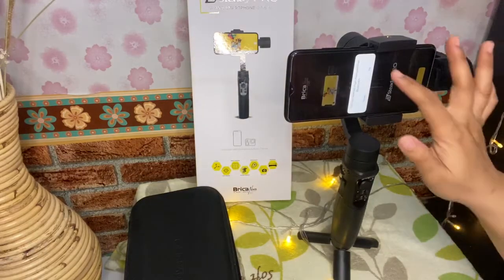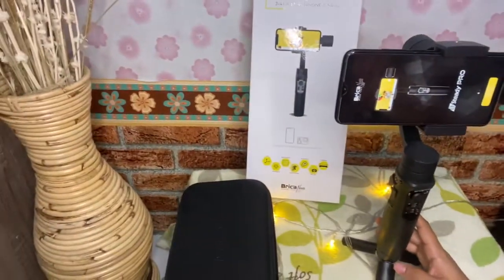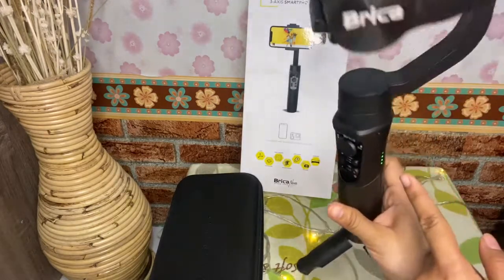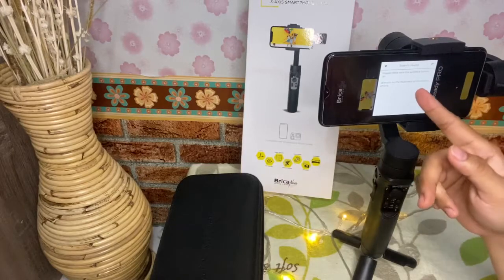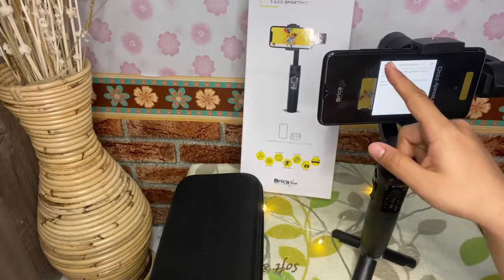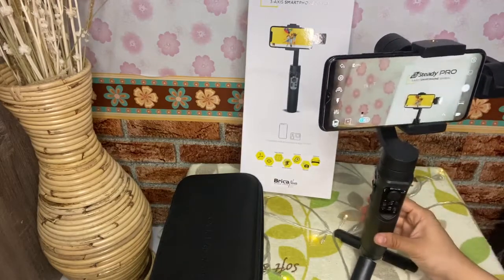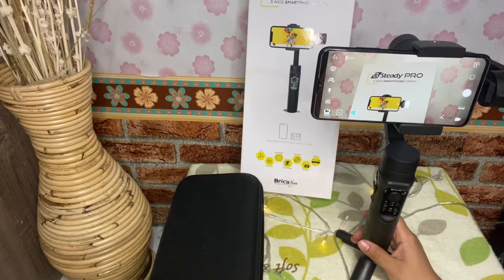Kalau setelah seimbang, kita bisa connect-in dulu lewat aplikasi. Kita buka aplikasi Be Steady Pro yang setelah diinstall. Lalu nyalakan Bluetooth dulu di HP kamu. Setelah nyala, sambungkan. Caranya nyalakan dulu gimbal-nya — ada indikator baterai, lampu indikator baterainya nyala. Setelah itu kita sambungkan Bluetooth-nya. Setelah sambung, kita langsung masuk ke aplikasinya. Seperti ini teman-teman — di sini banyak banget mode-mode yang bisa dipakai.